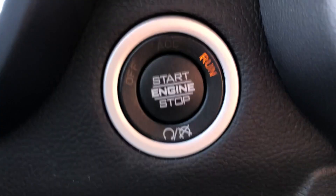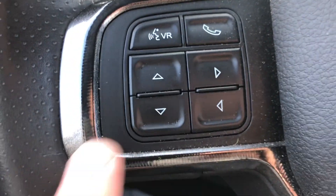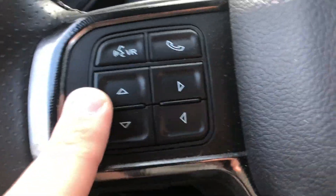You're going to have to have the vehicle in the run position with the engine turned off. We're going to be using this keypad right here.